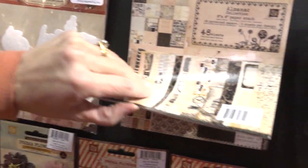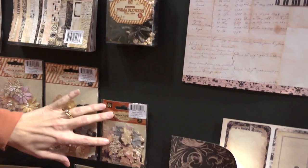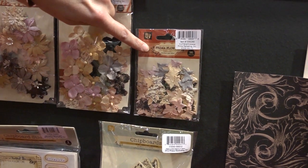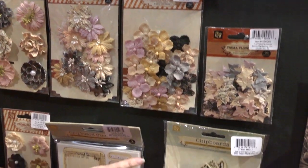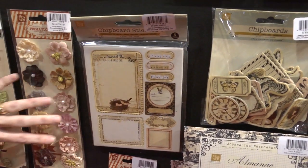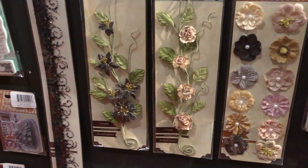Their lines come in these six by six paper stacks, and the typical Prima flowers that coordinate. But this is fun — these are called flutter bits and they're little tiny butterflies, so we're used to the Prima paper flowers and these are the Prima paper butterflies. We've got these gorgeous ornate chipboard pieces, chipboard stickers, more flowers and vines and all the stuff that we're used to, but just new and different. And all this beadwork and ribbon stuff here.